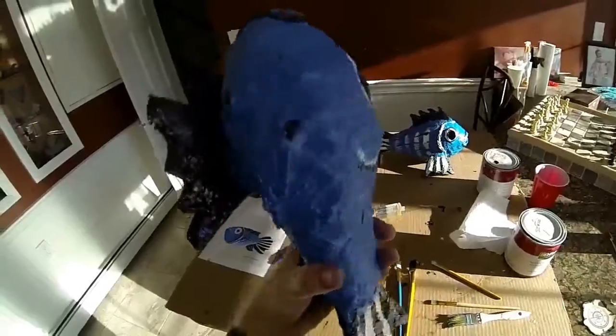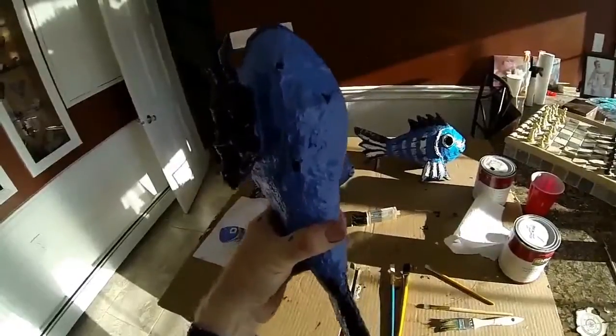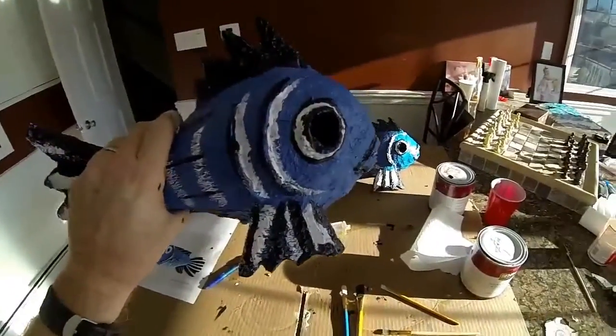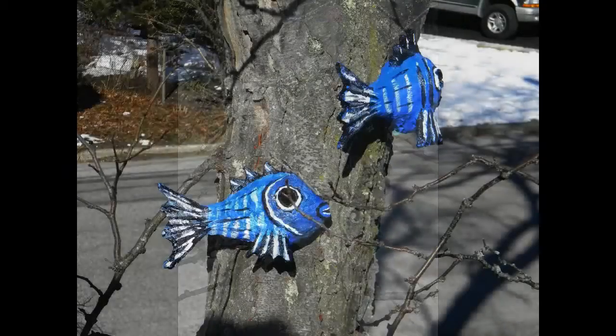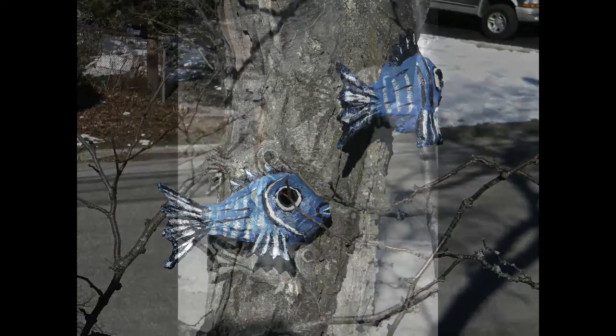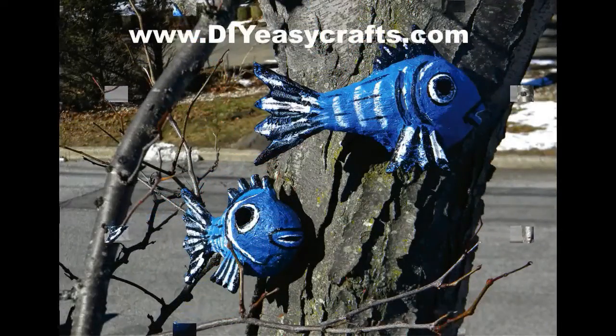Once the paint is dry, this birdhouse is ready to be mounted in any tree. It's really a very easy, simple project to make, and they come out really nice — you could have a school of fish swimming around your tree. Please check us out on the web at diyeasycrafts.com, check out our other how-to projects, and if you like this video please give it a thumbs up and subscribe to this YouTube channel.